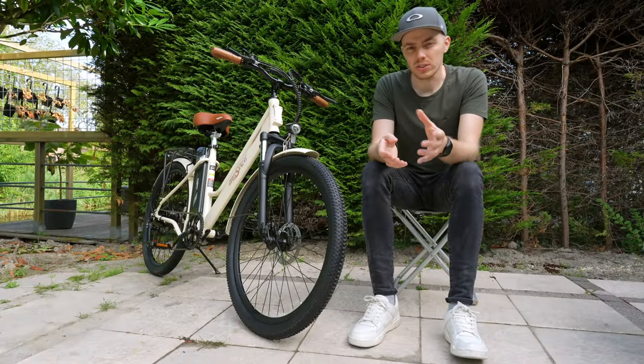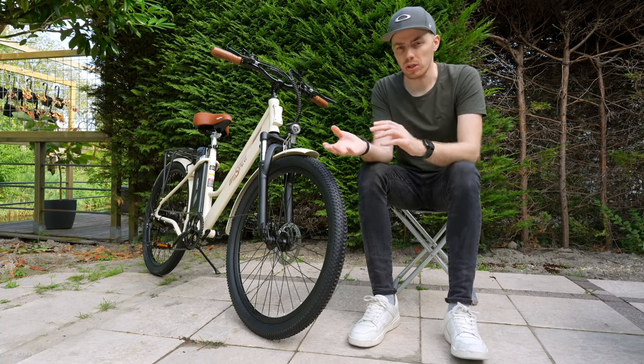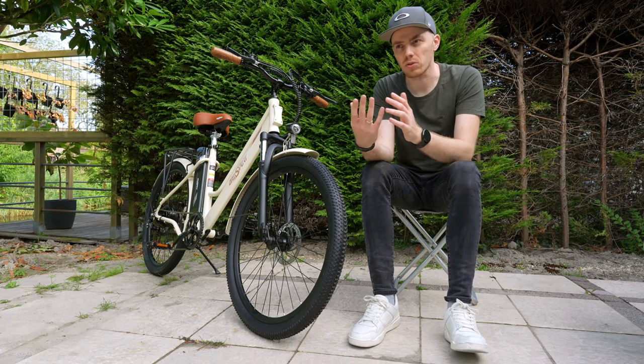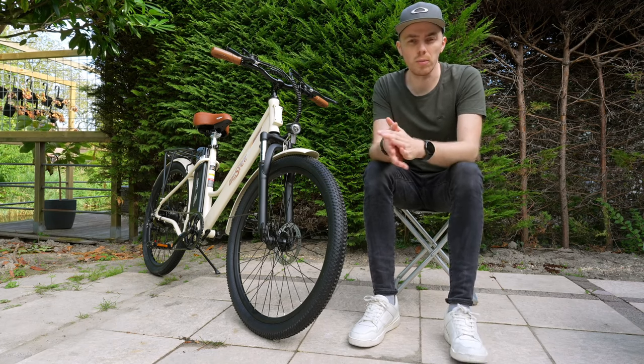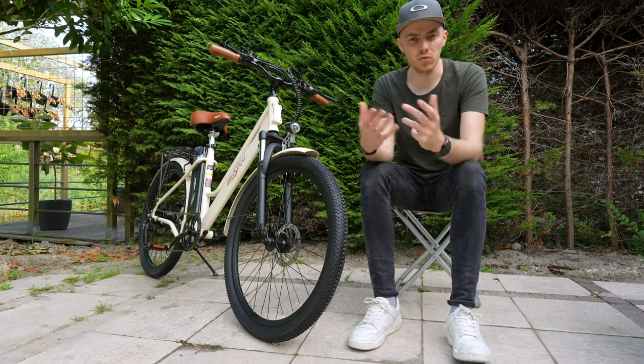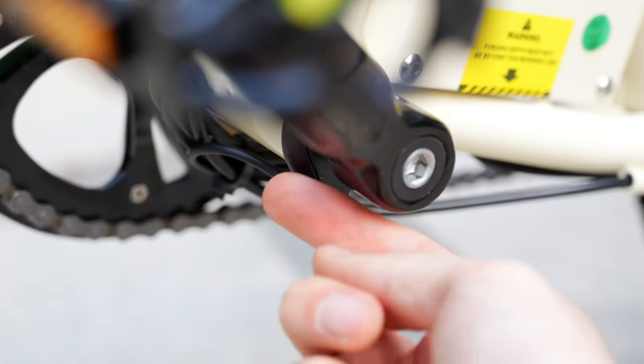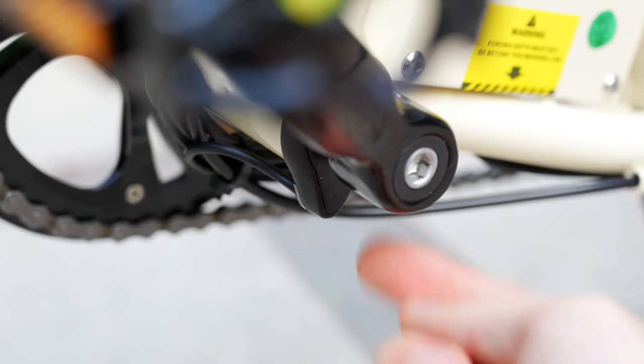The OneSport e-bike has a cadence sensor, which is a pretty standard component found on budget e-bikes. It measures how fast you're pedaling and adjusts the amount of motor support accordingly. This doesn't make the ride as smooth and responsive as a torque sensor would. Cadence sensors are common in budget e-bikes because of their price, but I'd rather have a torque sensor than a smartphone holder, app, and throttle.